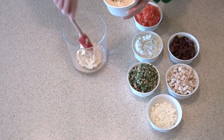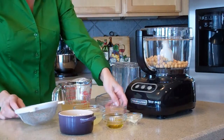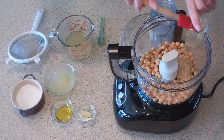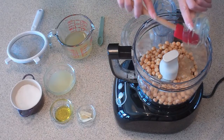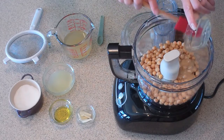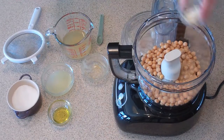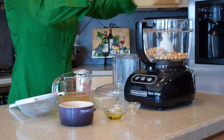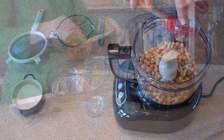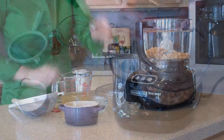To make the hummus, you need one can of chickpeas or garbanzo beans. Strain them and reserve the juice. Put the beans in a food processor. And to that, add two tablespoons of tahini paste. Tahini paste is a paste made from sesame seeds — great flavor there. Then add two cloves of garlic that you've sliced, the juice from one lemon, a tablespoon of olive oil, and a half teaspoon of sea salt. And process.